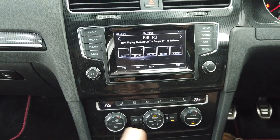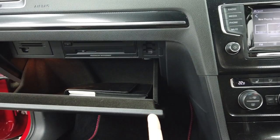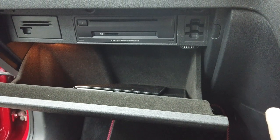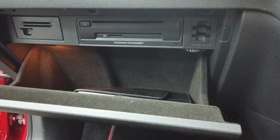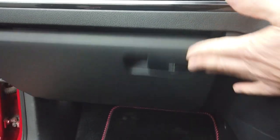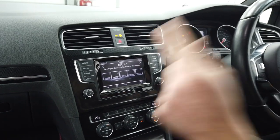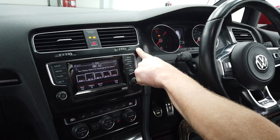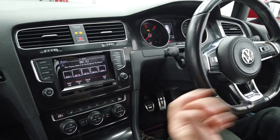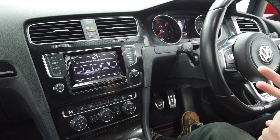In the glove box is the main Volkswagen infotainment drive, so you do get a CD player, and you get the SD card because it's an embedded feature. Richard will be stripping all of this out — taking the screen out, taking the drive out, interacting with everything behind the scenes. We will retain the DAB antenna.